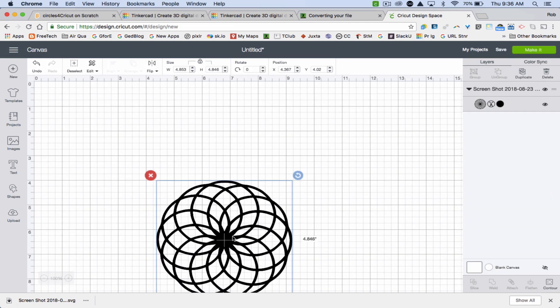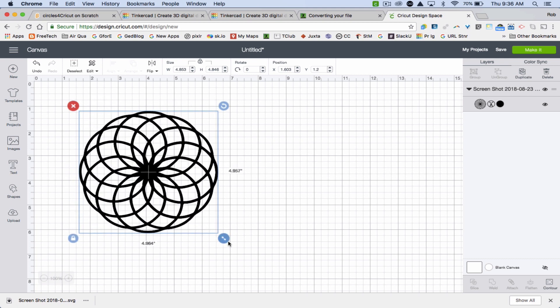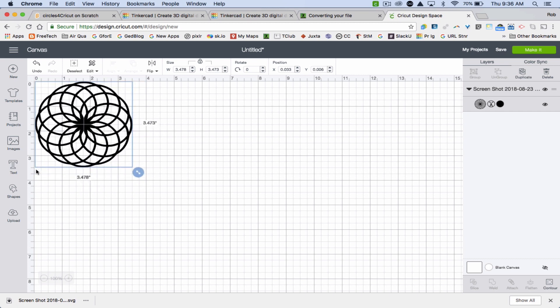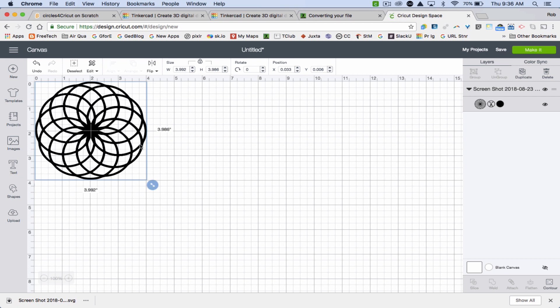Now in my design space I can work with it in terms of sizing it and duplicating it. If I want it to be about four inches, I can size it here. It doesn't matter where it is on this space, because the next screen will determine where on the cutter it actually cuts.